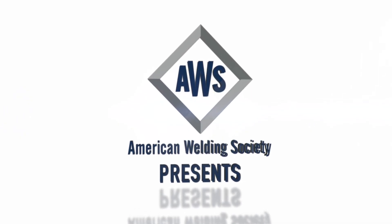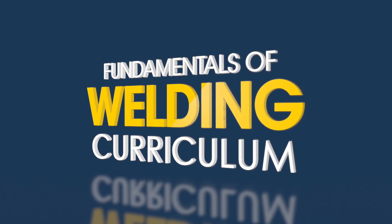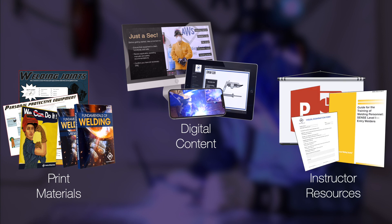The American Welding Society is proud to present the Fundamentals of Welding Curriculum, a collection of print materials, digital content, and instructor resources for high school and technical college welding educators and students.